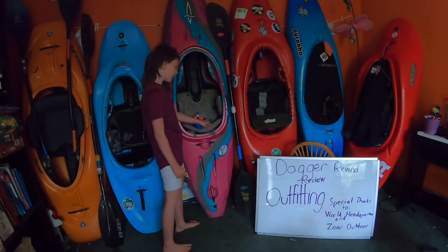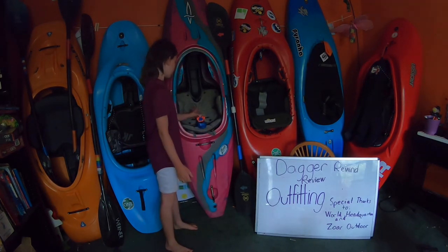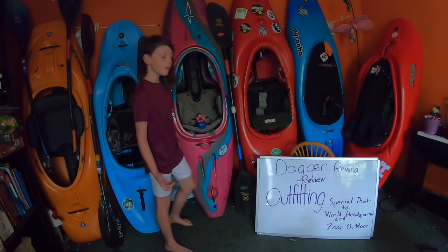The next thing is how comfortable is it? It's pretty comfortable — it has the pads and everything to make it comfortable. So I'm giving it a three star for how comfortable it is.